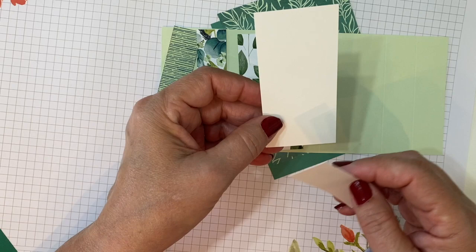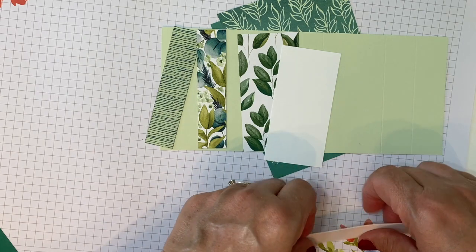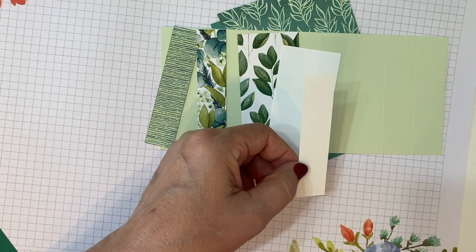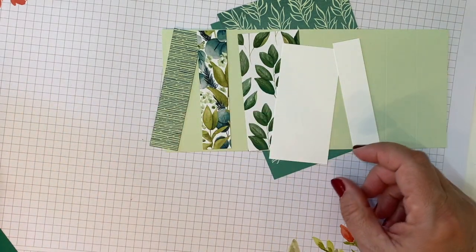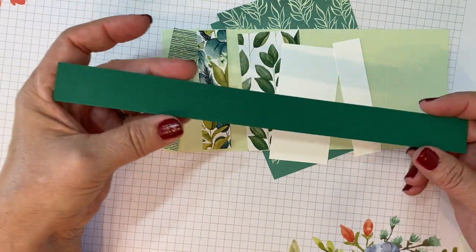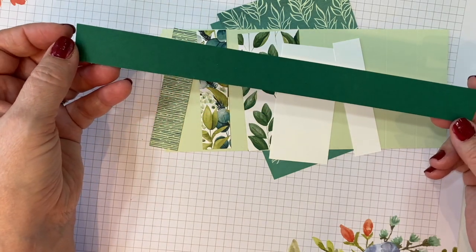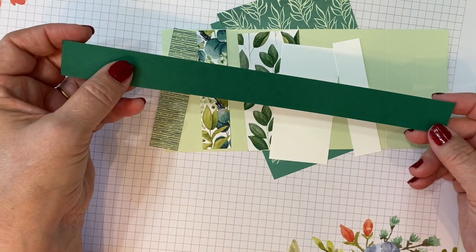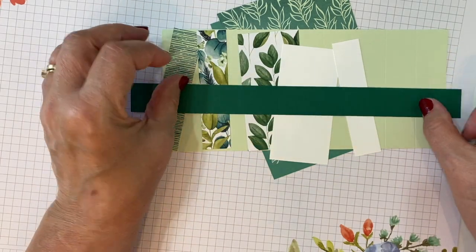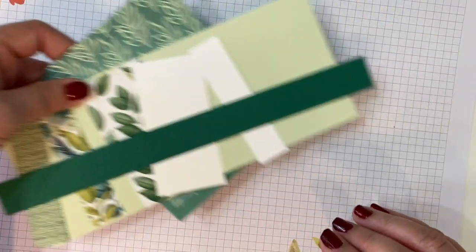I have two pieces of Whisper White — one is cut one and seven eighths by three and seven eighths, and this little skinny one is just seven eighths by three and seven eighths. There's one more piece that we'll need, and this is for the belly band. I cut it an inch wide — you can decide how wide you want your belly band. I cut mine ten and a half inches; you can adjust and trim it. This is the Shaded Spruce designer paper.